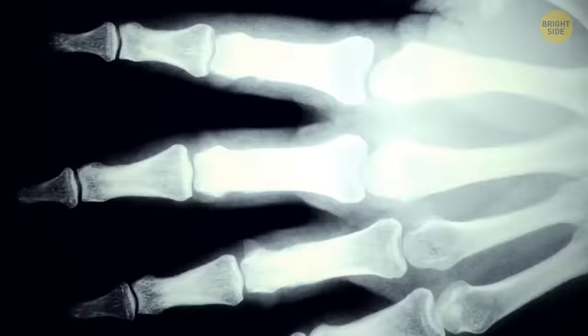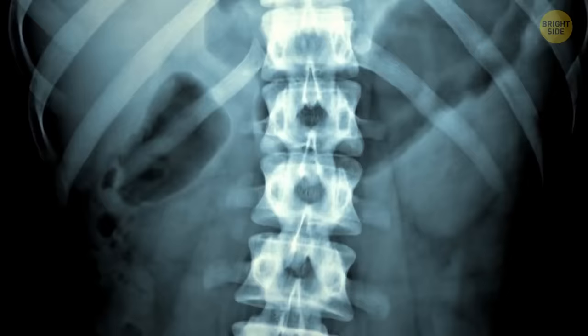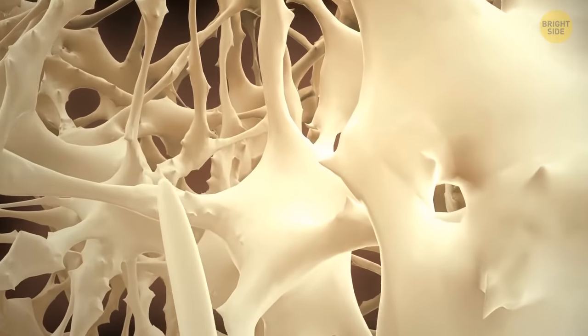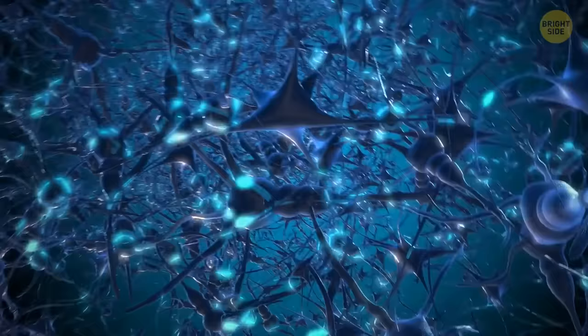What if you had x-ray vision and managed to look inside a human bone? What calls most attention is a spiderweb-like structure at the center of the bone — in reality, it's a highly condensed and complex structure of nerves that you have inside your bones.